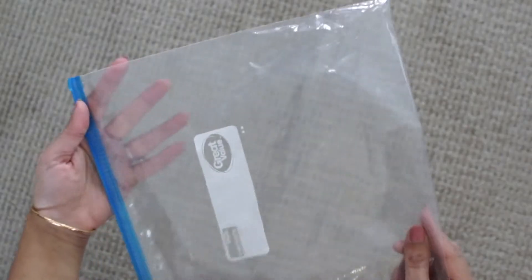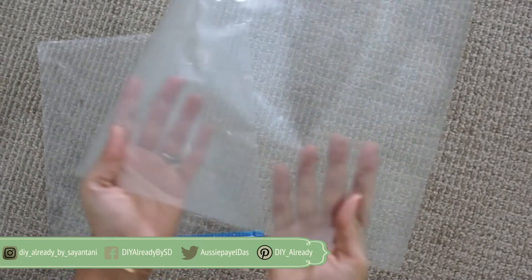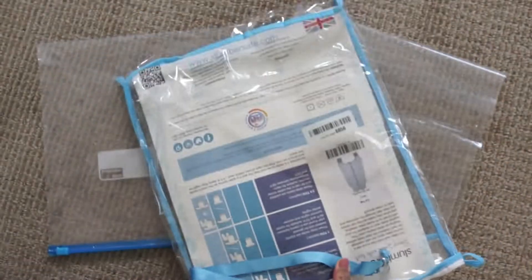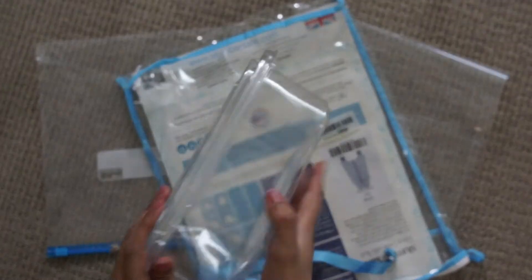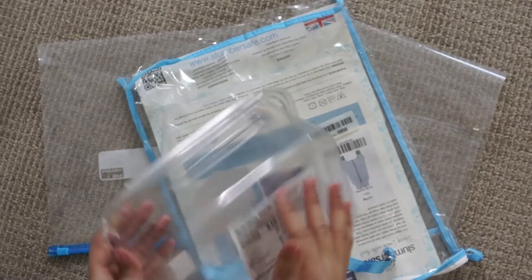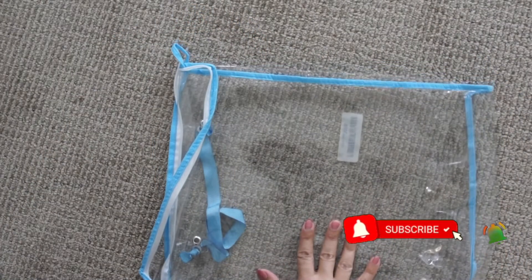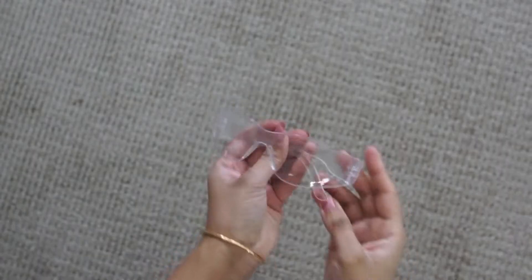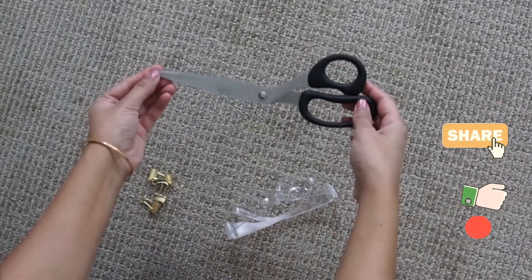You can use literally anything you have right now at home. It could be a ziplock bag, simple packaging plastic, or some good quality plastic bag. Even some plastic boxes can be used. You just have to remove the stickers carefully if there are any. I'm going to use this plastic bag first. We need a safety glass, some binder clips, and a scissor. Simple, right?